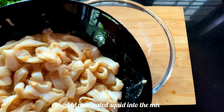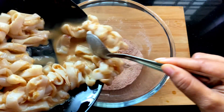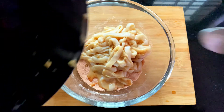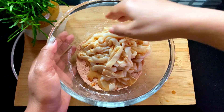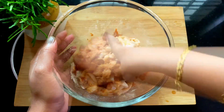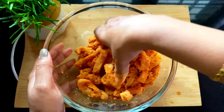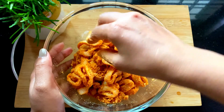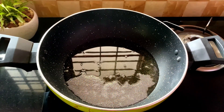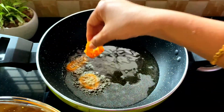Add the marinated vegetables to the mixture. I promise to put it on your hand. I will shape it with my hand and put it on.